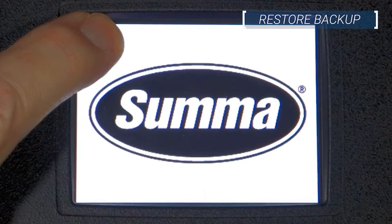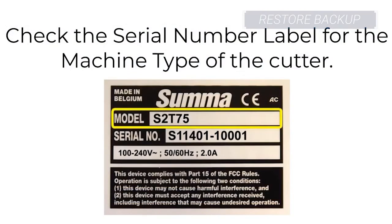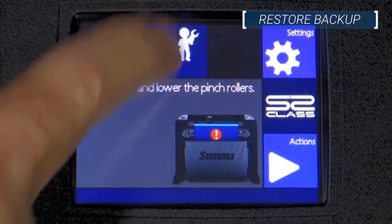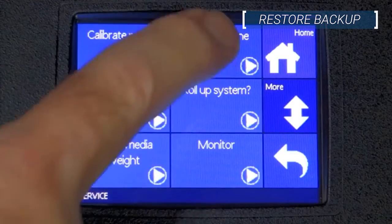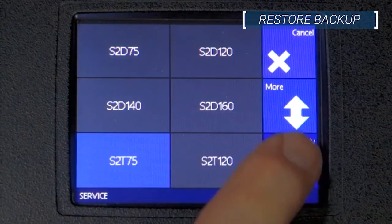Reconnect the power and data cables, then power up the machine in service mode by holding your finger on the top left corner of the screen while booting up. Then select service mode when prompted. Check the serial number label to find the correct machine type and choose that option and press apply. Now reboot the cutter.